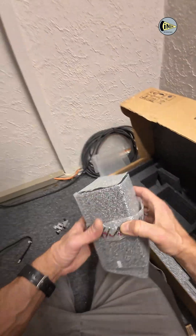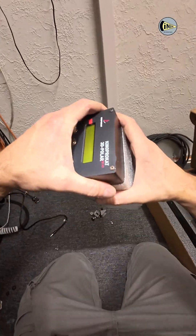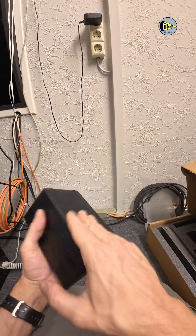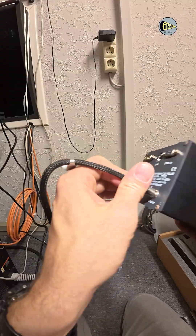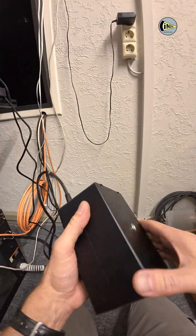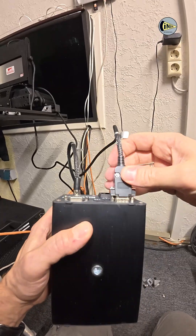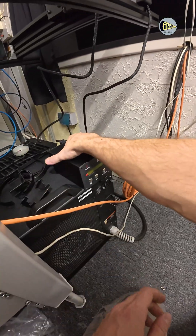And this is the 3D controller that sends a signal to the motor to move the 3D filter into the 2D or 3D position, and also sends a signal to the 3D filter to set a specific frequency depending on the frame rate of the 3D content. In order to get all this information, the controller must be connected to the projector.